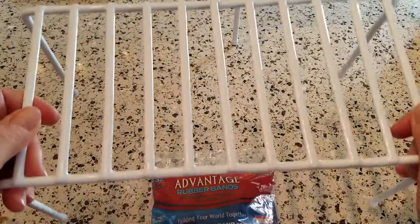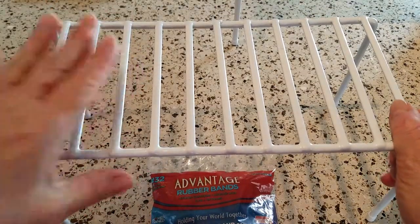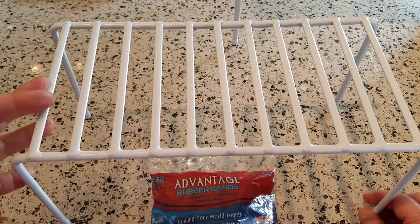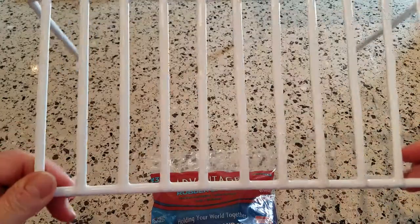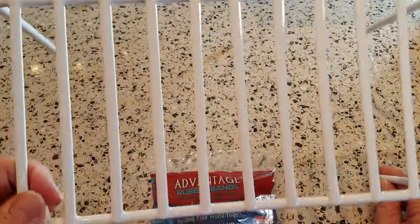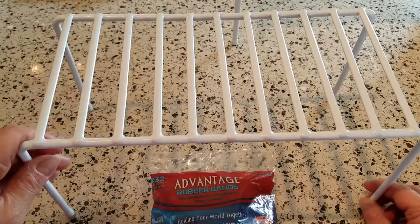When I bought these at Walmart I was only able to find a set of three — they didn't have any sold individually, at least not at my location. They weren't very expensive for the three, and I thought I'd use the other two for something else. This is the smallest one, used here for demo purposes. As it turns out, I needed the larger medium size to fit all my brushes.